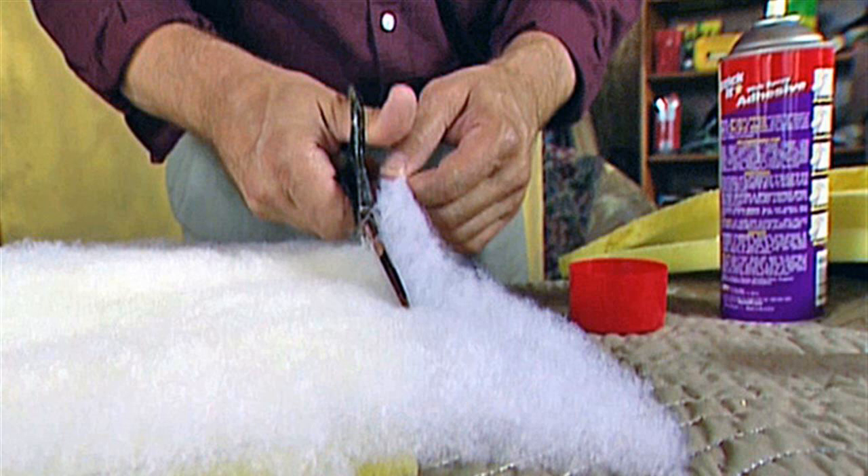Step 4: Situate the pattern over the fabric. If there is a pattern or design, such as floral or stripes, place the pattern for the best appearance. Pin the pattern to the fabric and cut. Cut the remaining seat covers with the same design showing using the same procedure.